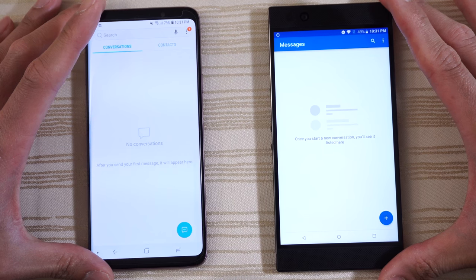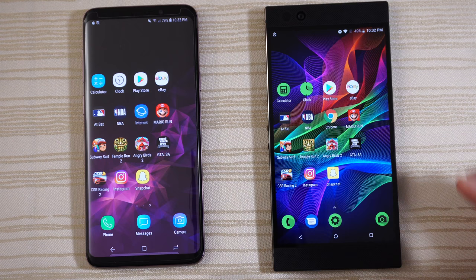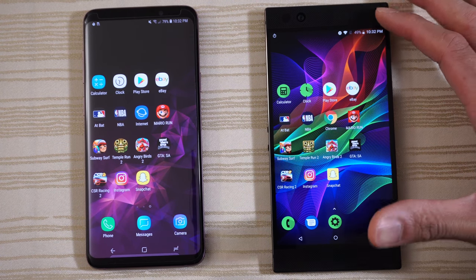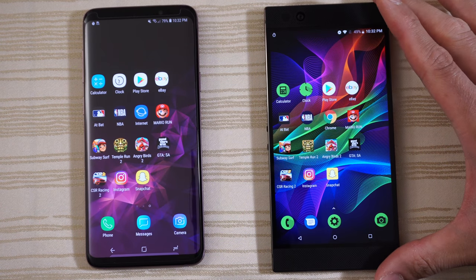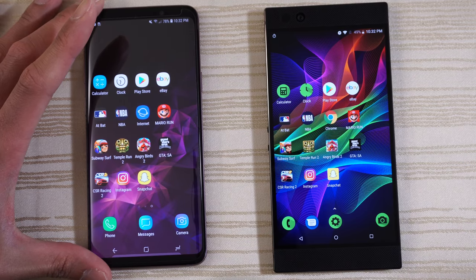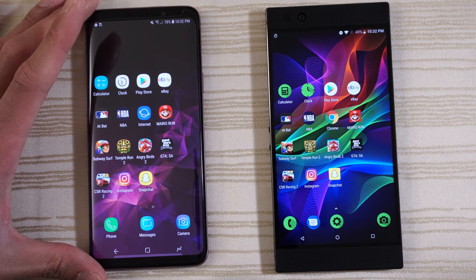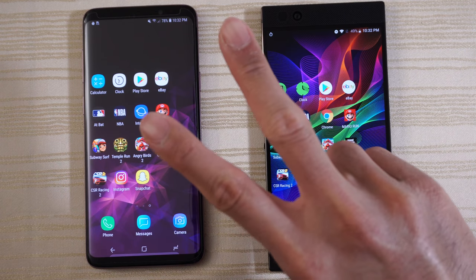Hit me up in the comments and let me know what you thought about this matchup. Are you a fan of the Razer Phone — this phone having the best front-firing speakers on the market right now and its unique 120Hz screen? Or are you a Samsung Knight rocking the S9, S9 Plus, S8, S8 Plus, or Note 8 — these phones having alien tech? Let me know in the comments down below. Thanks for watching. Peace out.